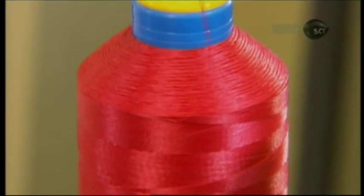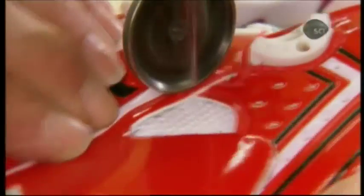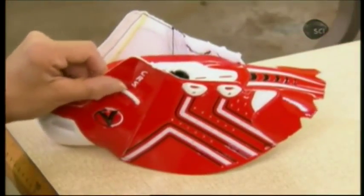Next, using super-strong Kevlar thread, she sews the toe box and tongue to the cycling shoe assembly. The configuration leaves open areas for mesh vents at the front of the shoe. The shoe upper is now complete and ready for the inner sole.